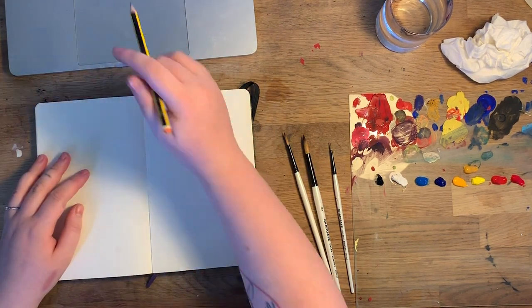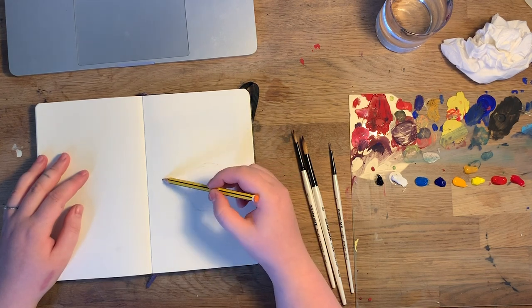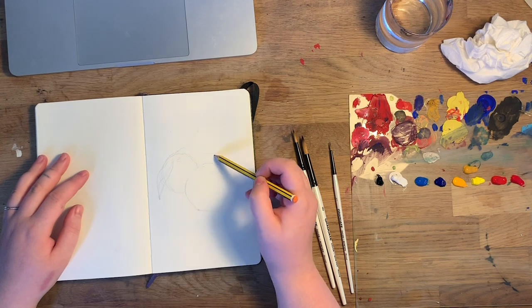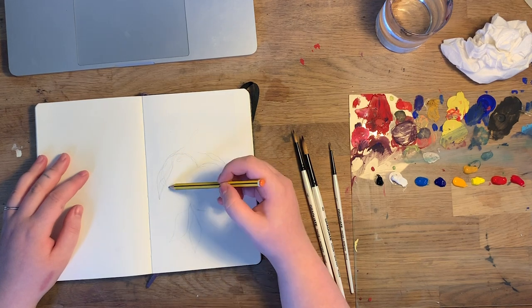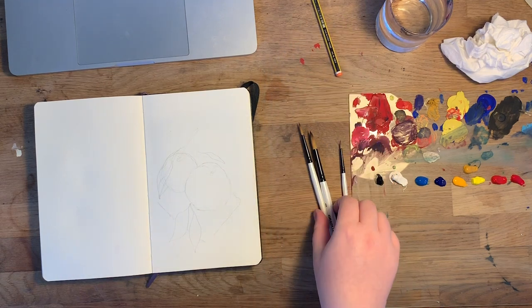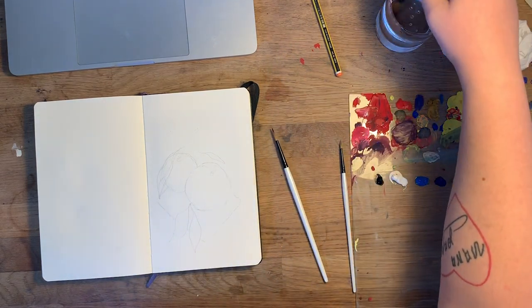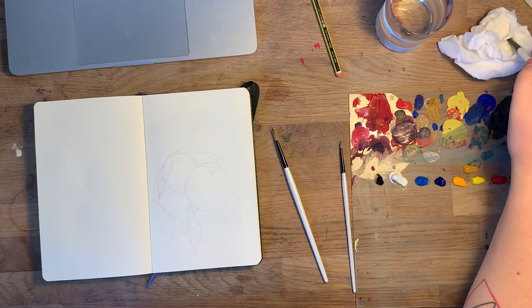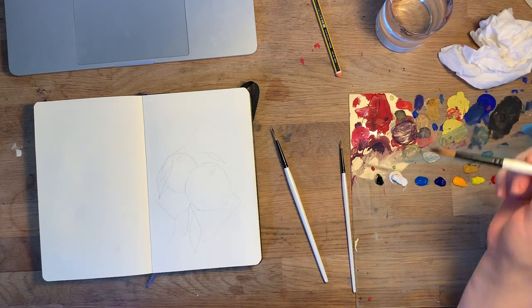I'm just doing a quick sketch. I've basically got a small Pinterest board with some fruits and vegetables I want to paint saved on my computer — you can see that at the top. I'm looking at that reference photo but I'm not doing it exactly like the photo, not even the colors. I'm just taking it as a reference and then doing what I feel like.